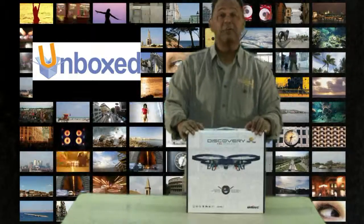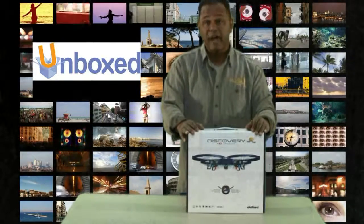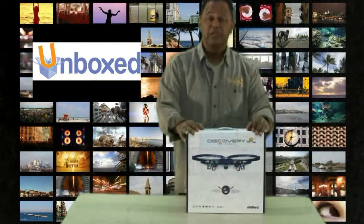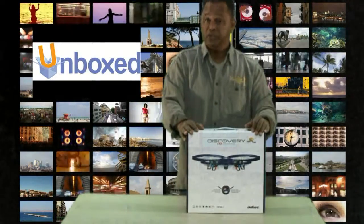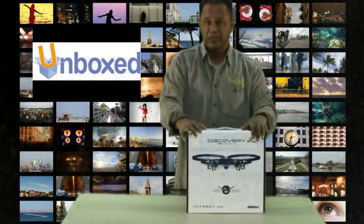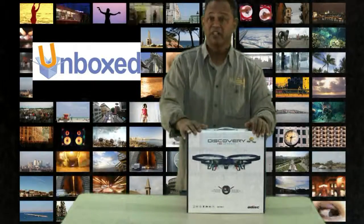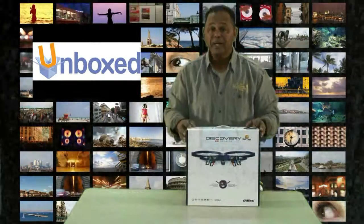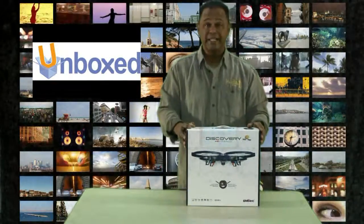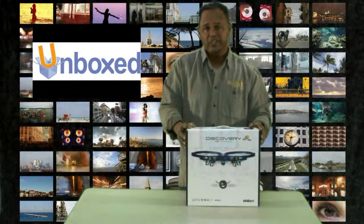In the world of drones you've got your beginner or entry level drones which range in price from $75 to about $250, your mid-level or consumer drones which range in price from about $300 to $500, and of course your professional grade drones which start at $600 and go up. The USA Toys Discovery 818 HD Drone was only $159, so we'd consider that entry level.